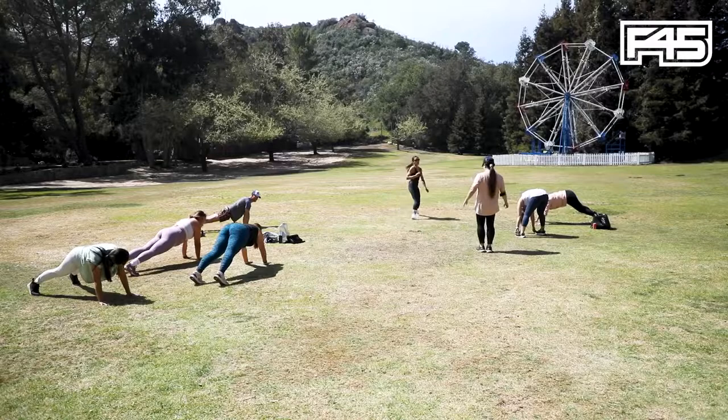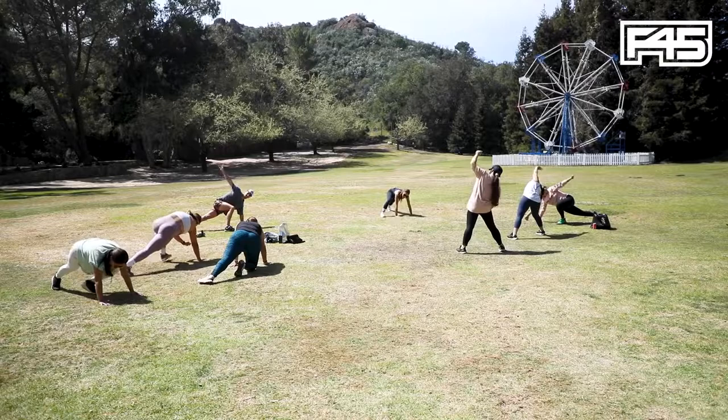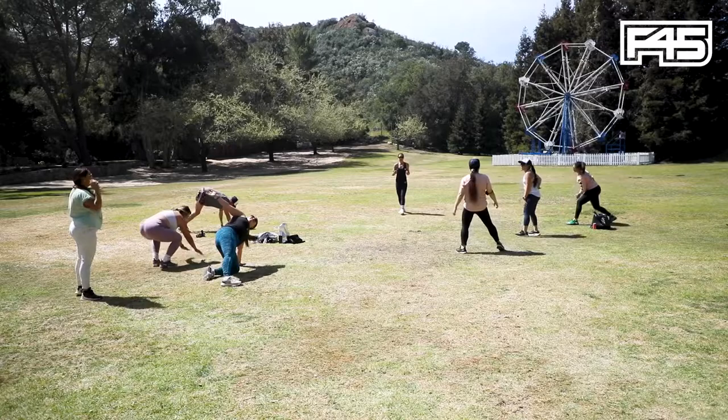Three, two — we're going to go dynamic strider. You're going to bring your foot up towards the hand. Rotate open. Come back. Alternate side to side. You can put your back knee on the ground if you need to. In three, two, one — we're going to come up.